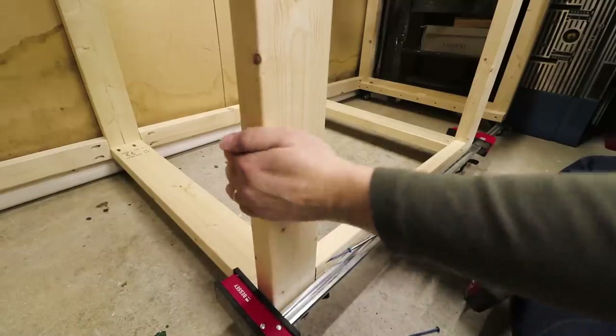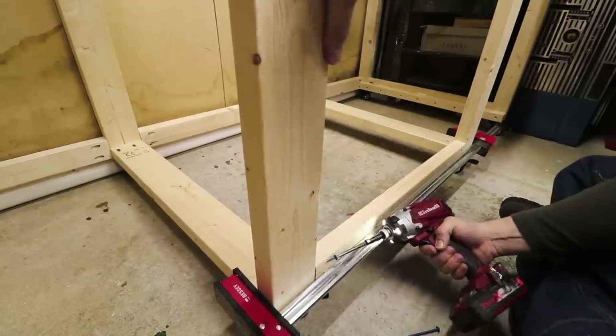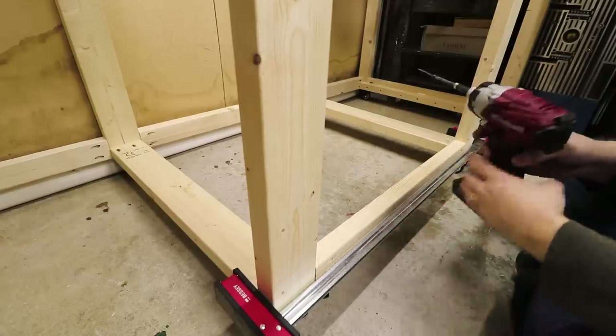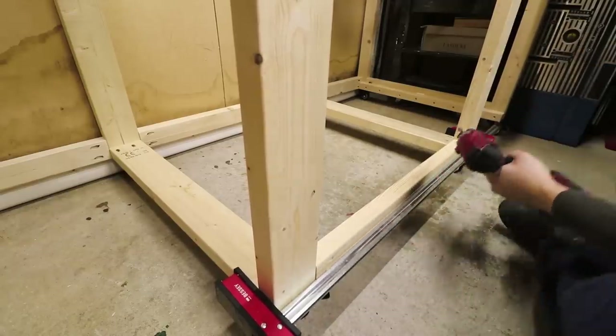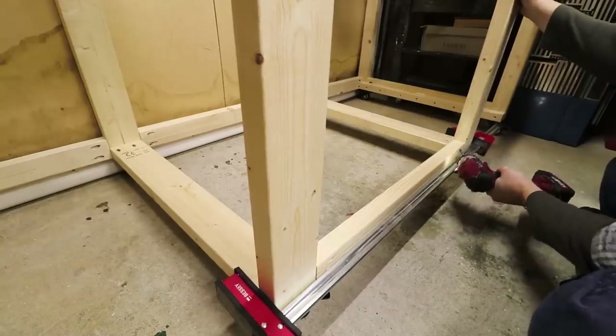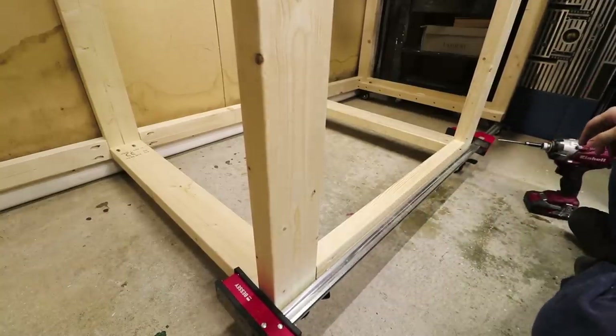I'm installing the horizontal support at the front of the whole construction, but only in the middle section where the flip top is going to go for my mitre saw. The other two sides need to be left empty.